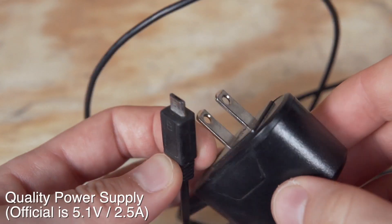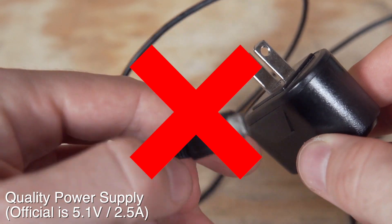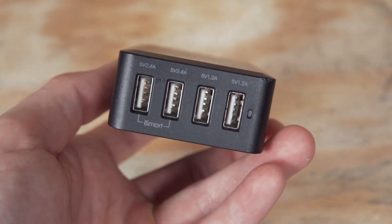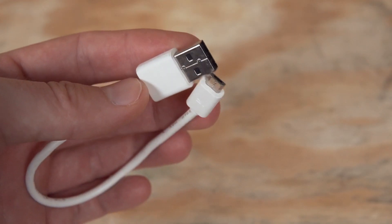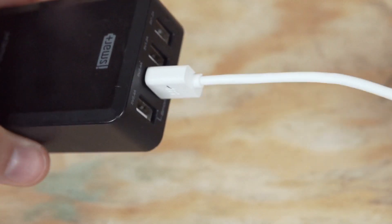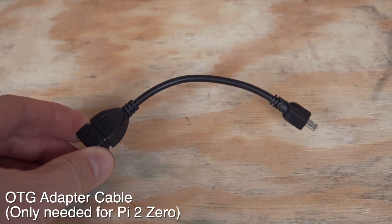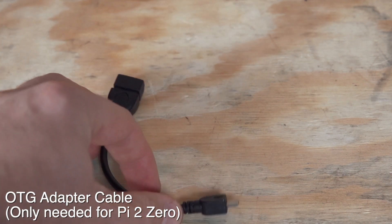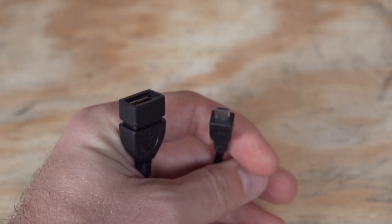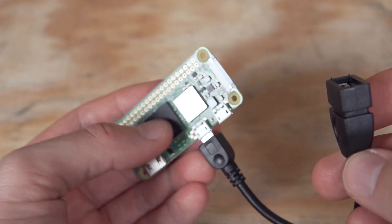You'll need a quality power supply. This initial one was an old phone charger, and it actually underpowered the Pi — the Zero 2 takes up to 3 watts while the original only took 1.7 watts, so it does need a beefier power supply. I ended up using a little hub that can take up to 4 USB cables, which means you can power up to 4 Pi Zeros off of just one hub. And lastly, you'll need an OTG cable — this goes from micro USB on the Pi Zero to a full-size USB 2.0 that we can plug into our 3D printer.